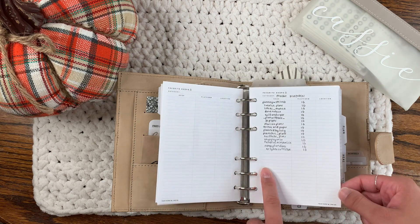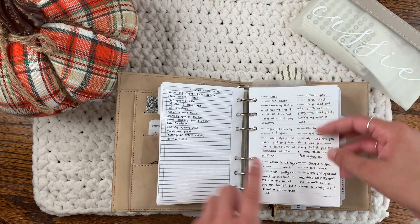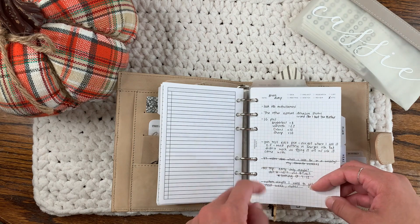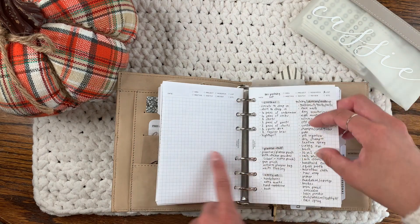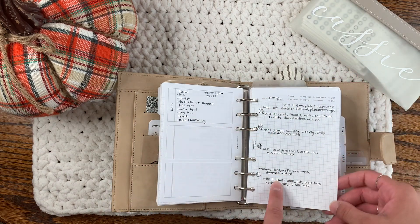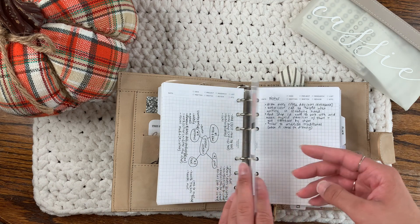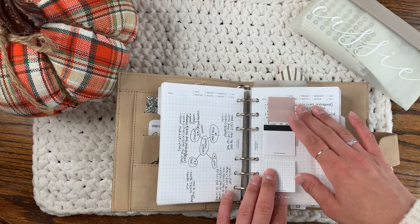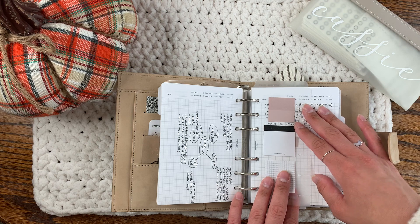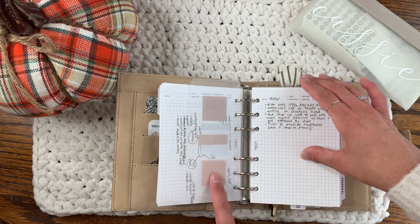I also have one for printable inserts and freebie printables, which I need to add more to. This is from Peanuts Planner Co again — a pen test insert. This starts my brain dump section. This is from Paper Test Designs — I really like her notepaper. I have some packing lists here. This top tab shows where I'm at in my brain dump so I can quickly flip to it. These are from Cloth and Paper, and more notepaper from Paper Test Designs — I just keep extras in here for notes.